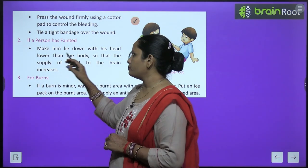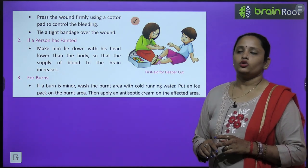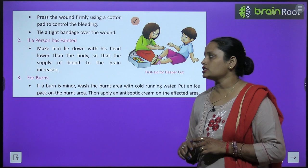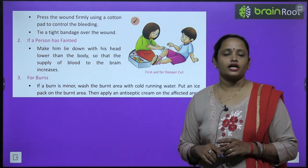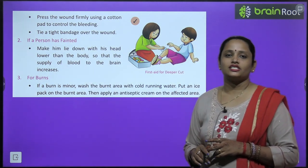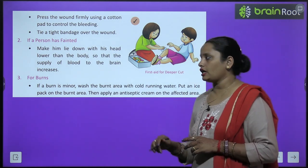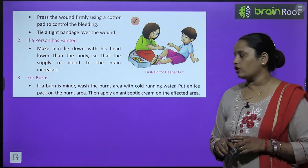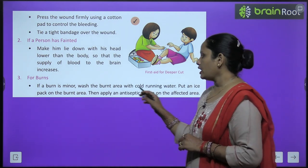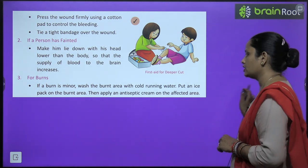If a person has fainted, make them lie down with their head lower than their body — do not put a pillow under the head — so that blood supply to the brain increases. For minor burns, wash the burnt area with cold running water, apply an ice pack, and then apply antiseptic cream on the affected area.